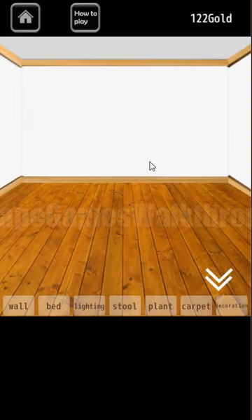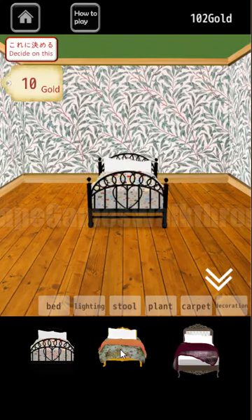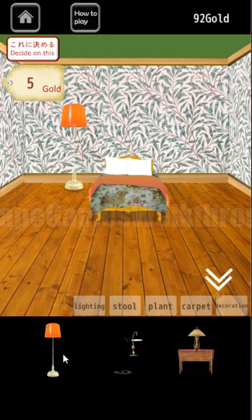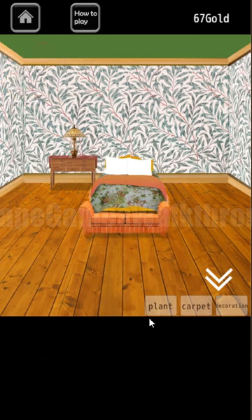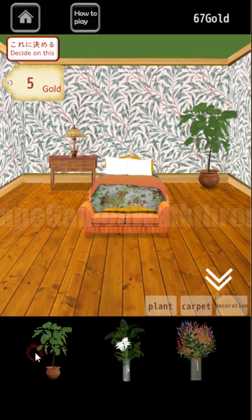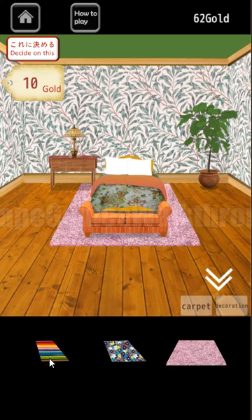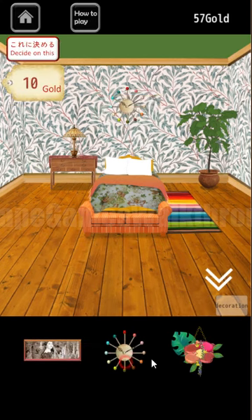Now let's go up and decorate the second room. Here we need to set the wall — let's do this. Then the bed — pretty simple. And then the light — let's select this one and this tool. Then the plant — a simple tree. Carpet — let's select this one. And the last decoration is something to hang on the wall — I think the picture fits best. It's done.